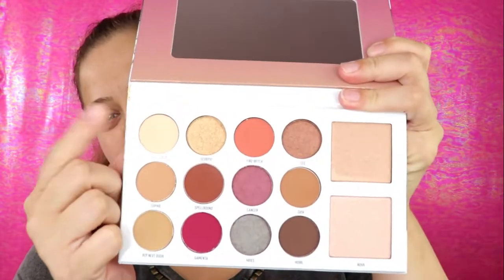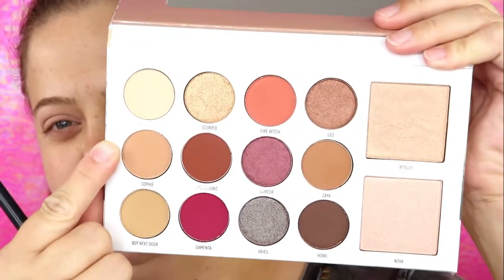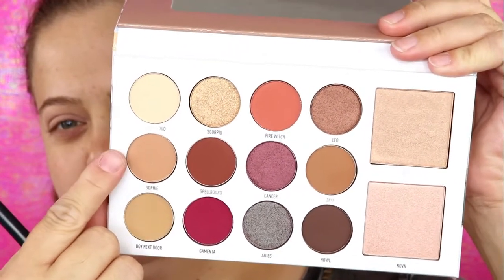If you guys want to see how I created this look, just keep watching. I've already primed my eyes, so I'm going to take the shade Dust Cloud and put this on my eyelids to set my primer. Then I'm going to take a fluffy brush and start with the shade Sophie, putting this in my crease.